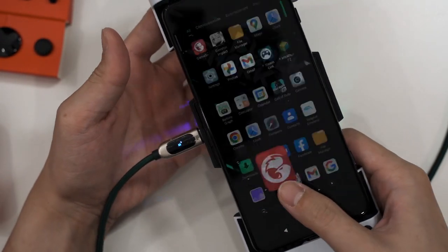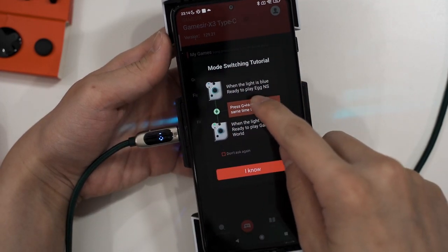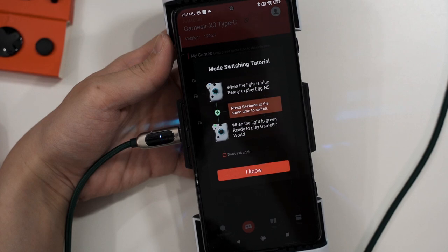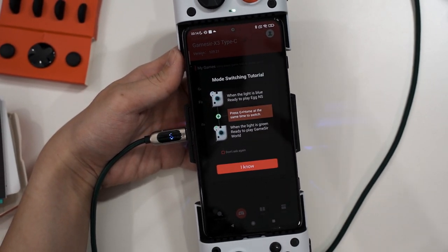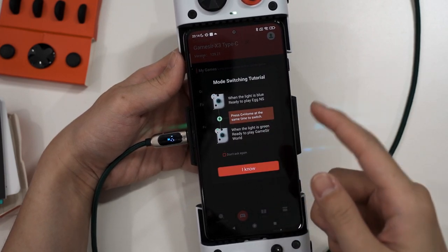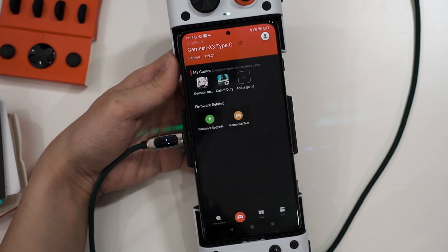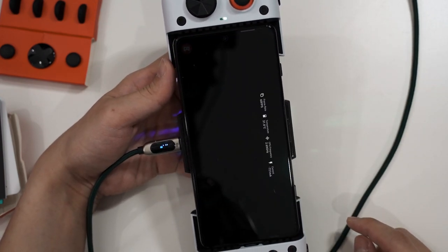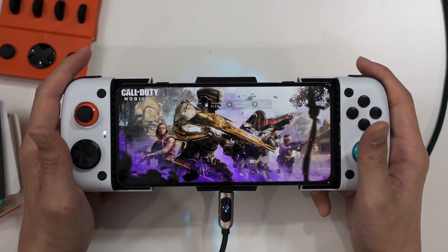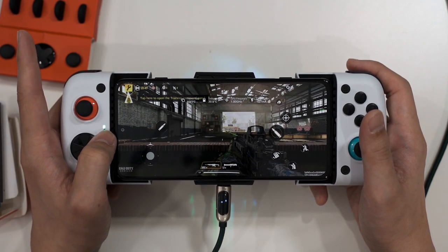Let me show you the GameSir app. Blue means it's ready to play in 8NS mode; green means it's ready for GameSir World, which is the app I'm currently using. I tested COD Mobile and the mapping works there. Now in COD Mobile with the GameSir X3 Type-C in GTouch mode.